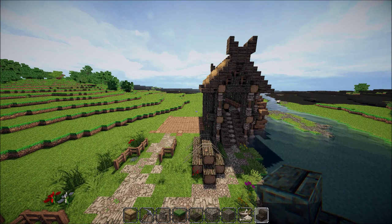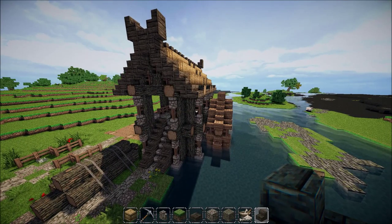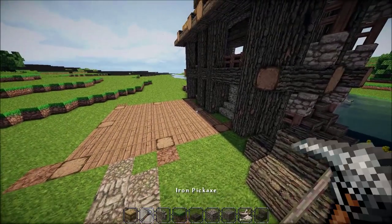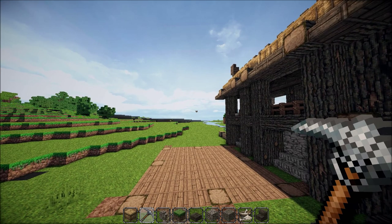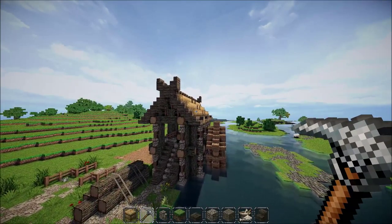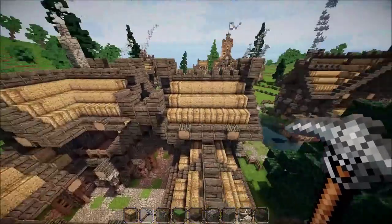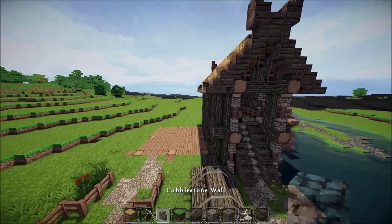Hey, what's up guys! Today we're going to be working on part two of this little viking style sawmill — or I guess you could even call it a lumber mill. I'm honestly not really sure what the difference is, but they're pretty close. Anyways, we're going to be building something — not sure if it's going to be a house, a store, or just some storage area — but we're definitely adding on to make it something special.